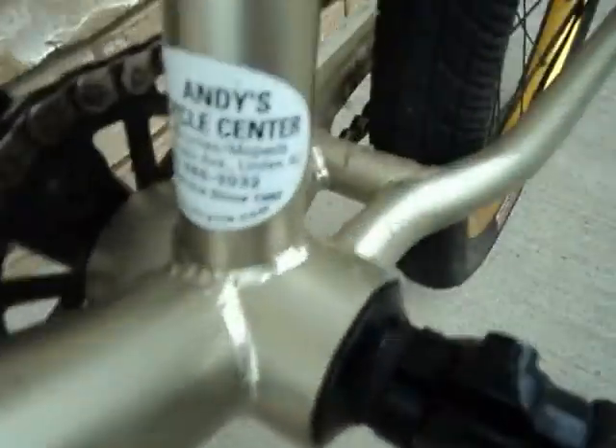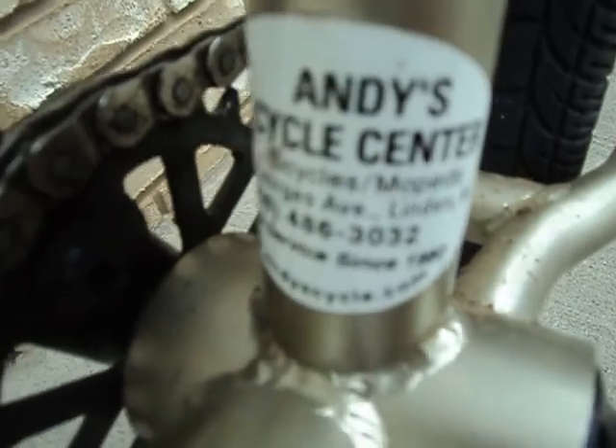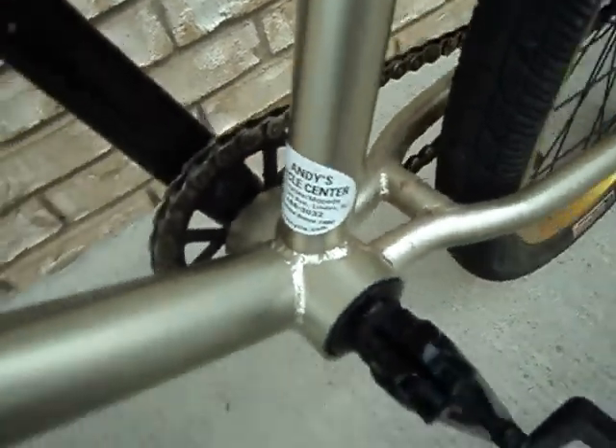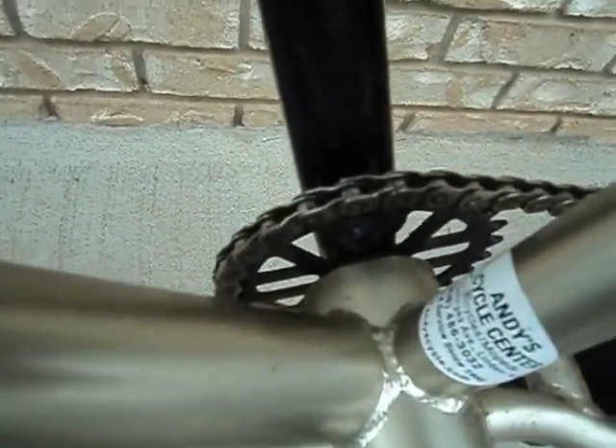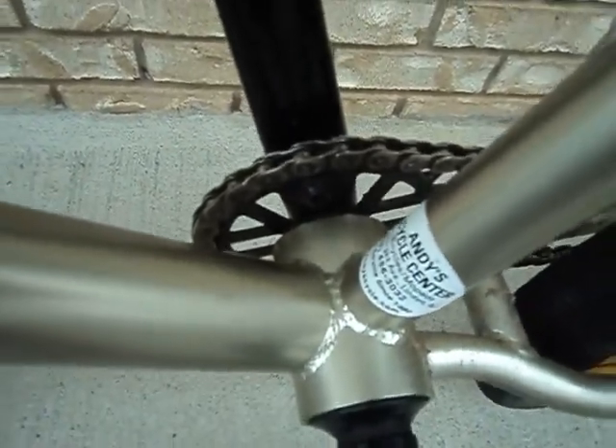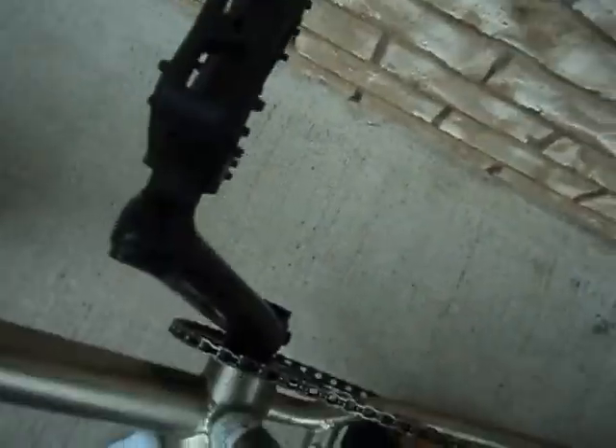I bought the bike at Cycle Center for three hundred sixty dollars brand new. This is a KMC half-link chain, the sprocket is a 25-tooth, and the pedals are the same as in the crank area.